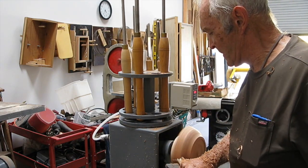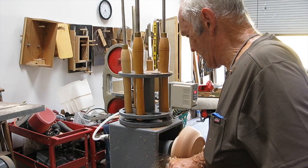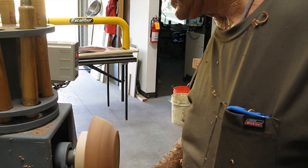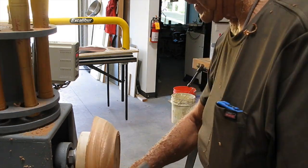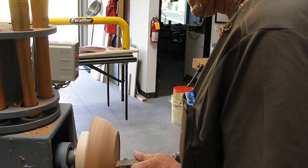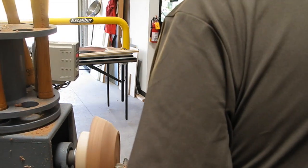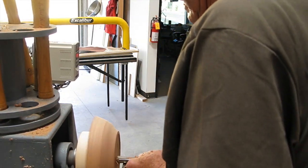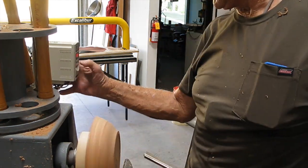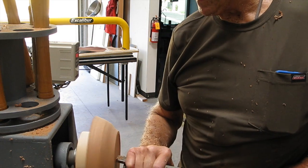We're machining the outside of the bowl now and shortly we'll be doing the recess. The recess will be machined to 5 inches so it'll fit concentrically onto the faceplate, which is made out of another piece of maple 5 inches in diameter with a rubber gasket on it. I've sealed it with masking tape because it just sucked right through the wood before.